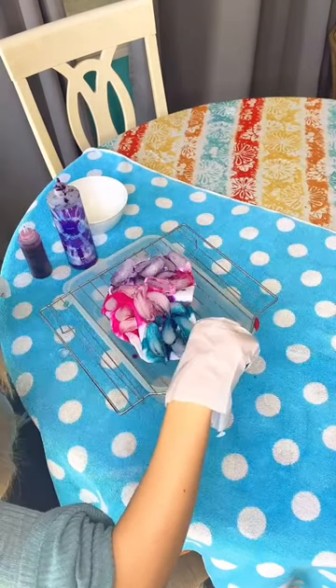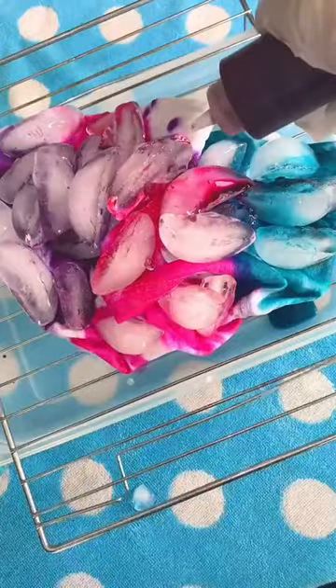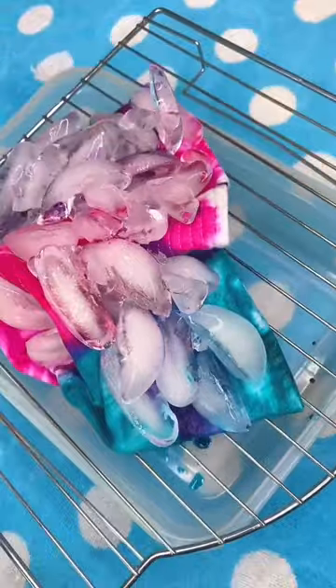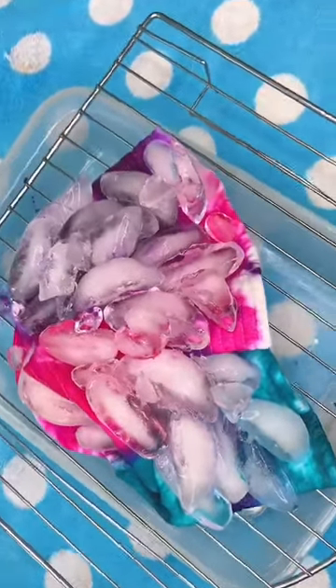With ice tie-dye you have to wait for the ice to completely melt so the colors blend properly. If you want to see the results right now, I posted them on my Instagram, but I will also be posting a result video on TikTok tomorrow.